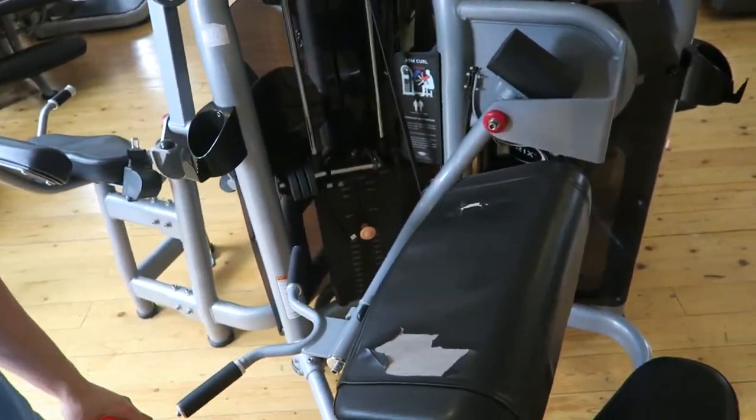Third bottle of water, on to our last exercise which is concentration curls. We're going to do it on the machine but bring a dumbbell in. I'm not really sure what weight I'll be working at here — remember every exercise is 4 sets, 10 reps. Let's get it.